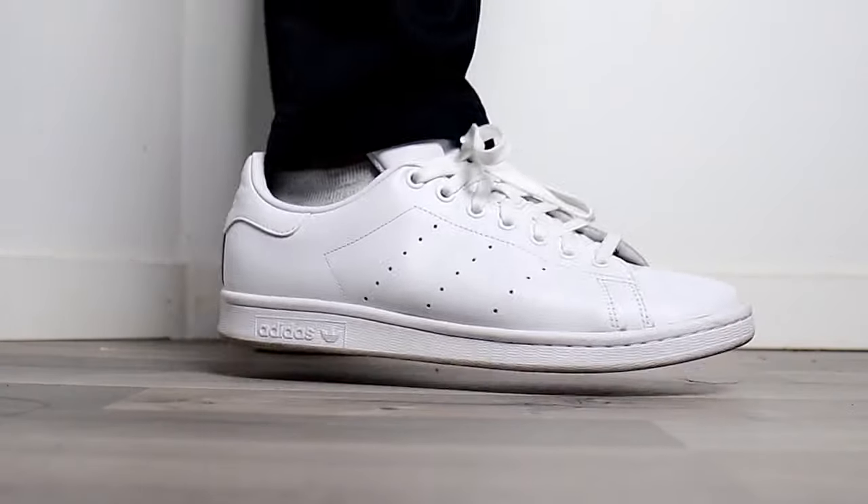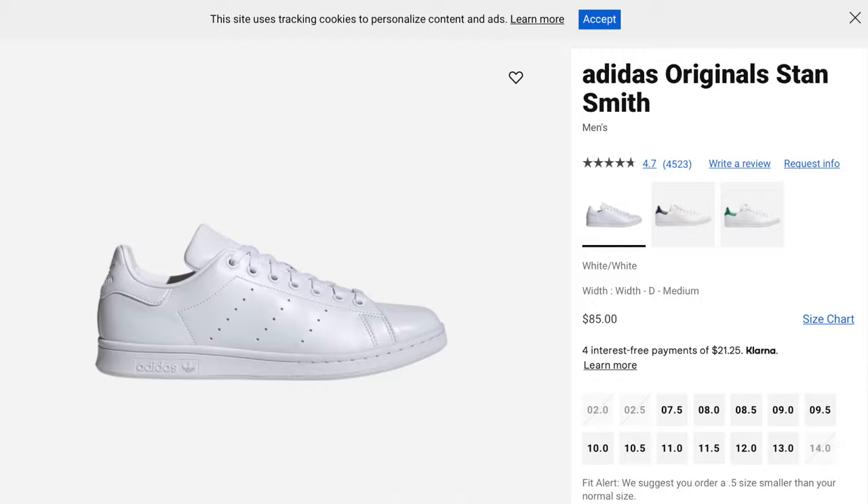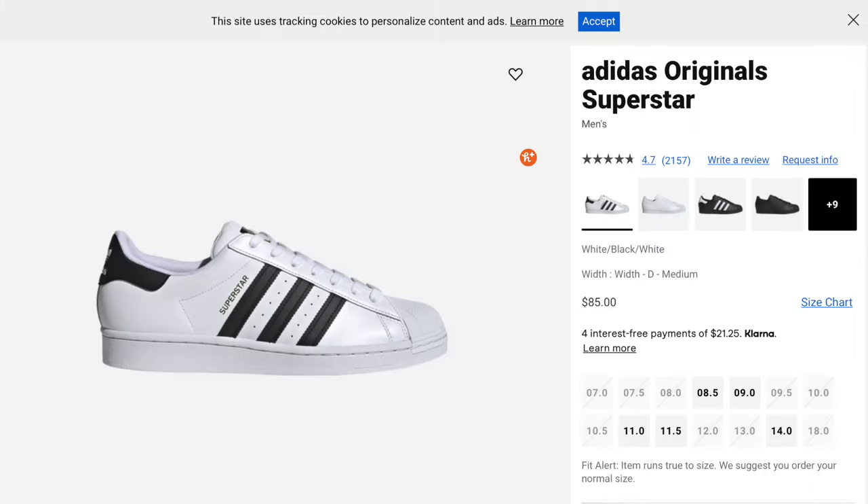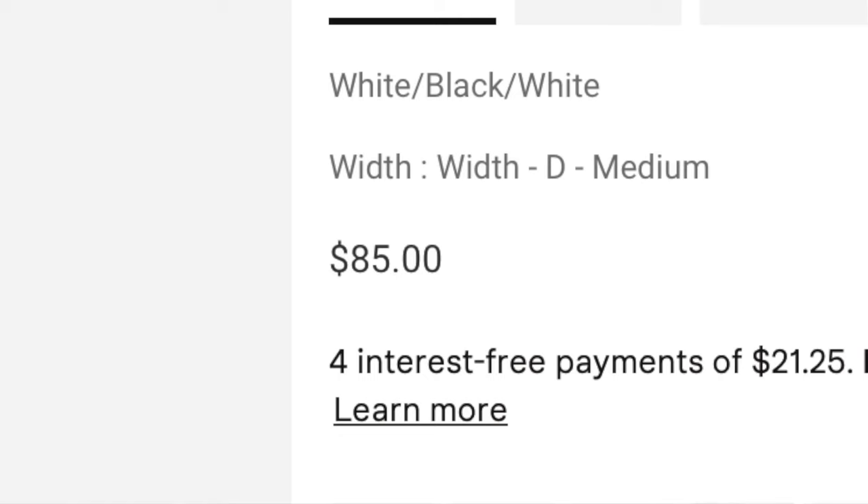I'll be comparing these two sneakers on price, quality, style, fit, and durability. At the end, I'll give you guys the verdict on which sneaker comes out on top and is the one you should buy. Let's begin with the price. The Adidas Stan Smiths is going for $85 USD and $110 Canadian, whereas the Adidas Superstars are going for $85 USD as well and $100 Canadian. They're the same price in the States, but for some reason they're $10 more in Canada. I've seen both sneakers go on sale from time to time, so watch out for those deals.